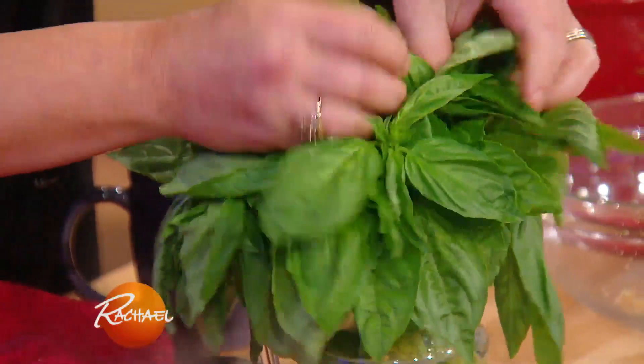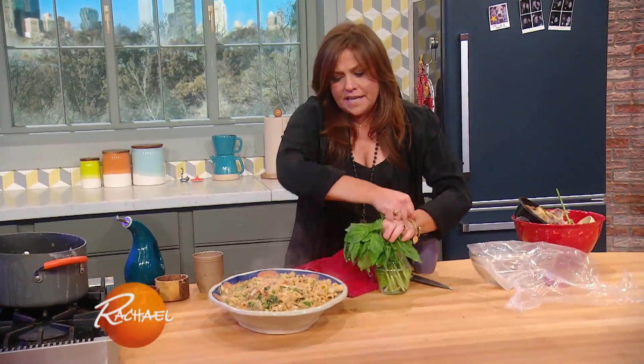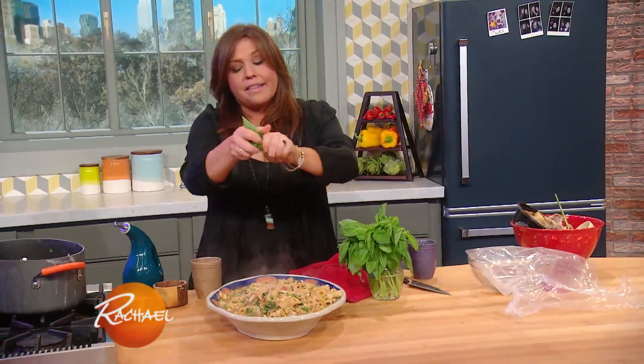Then, when we serve, we take a little handful of basil leaves, we tear them, and then we bring it to the table. Now we're done.